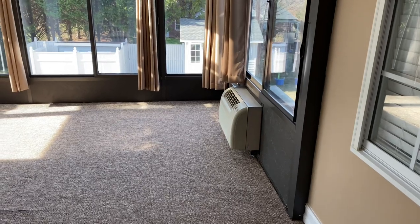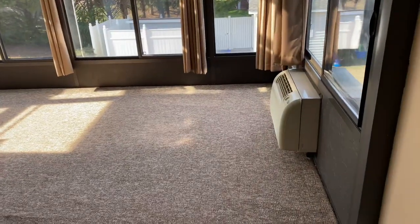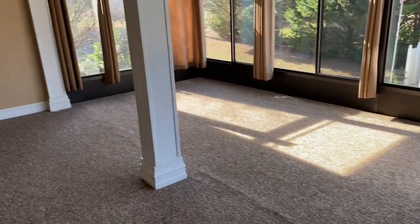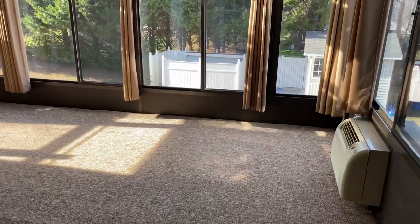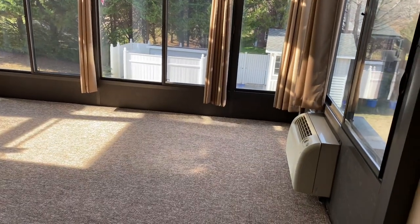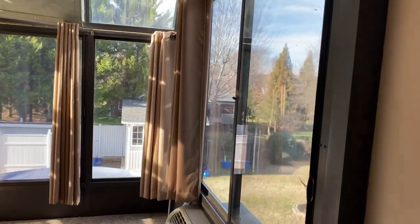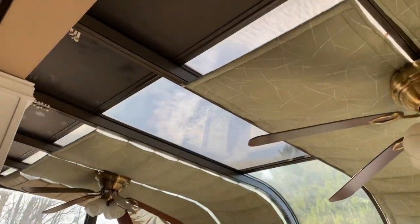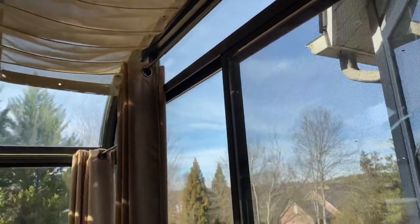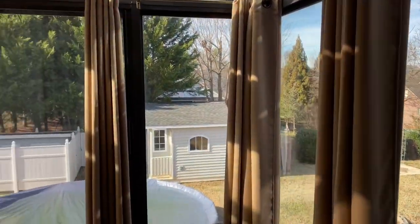Out here is my sunroom. I have not put any furniture out here yet — I was trying to figure out what I'm going to do. It's wintertime and cold outside. I don't have a greenhouse, but as you can see I have all of these windows right here and windows up top along with ceiling fans, so I'll have a way to control airflow — and these windows do open up.